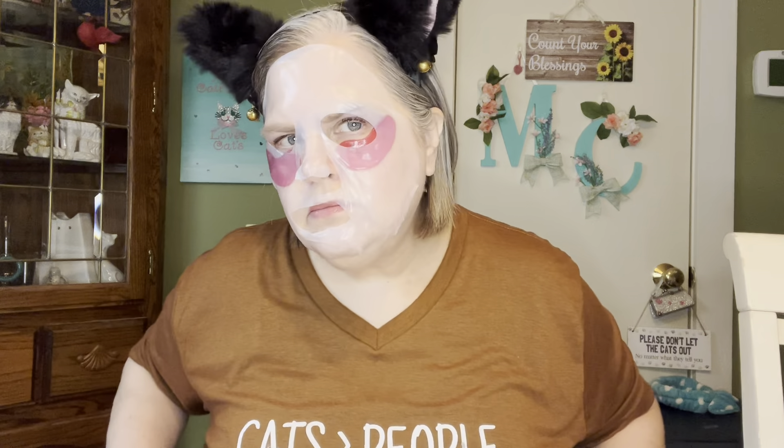This is the Dream Garden Lotus Mask. It says 40% lotus flower water, and it's for balancing and firming. It has beautiful packaging. You leave it on for 10 to 15 minutes. When you take it out of the package, there's a paper on each side of the mask, with the gel mask on the inside. It's very thin, feels really good, and I've used it before — it's just a lovely mask.